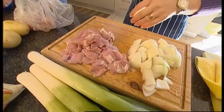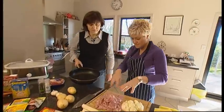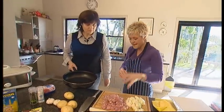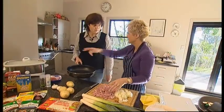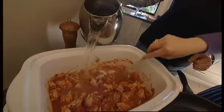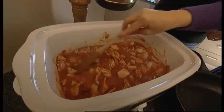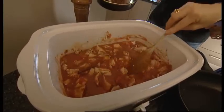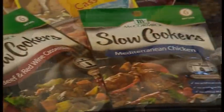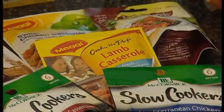To ensure all your ingredients cook evenly, it's best to cut them into similar sized pieces, and Alison recommends sealing meat in the frying pan before you pop it into the pot. You don't actually have to do this — if you're really pushed for time you can just put it in, but it really makes it taste nice. For casseroles, make sure the meat is covered in liquid so it doesn't dry out. If you're adapting an oven recipe, you'll need to halve the amount of liquid you use.